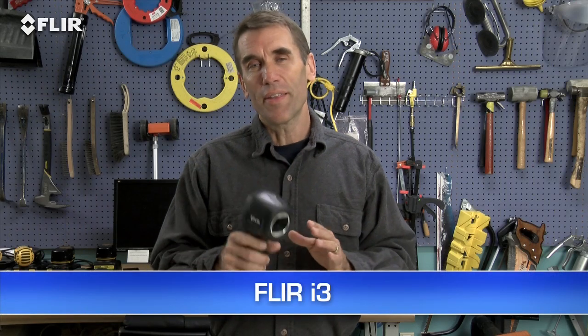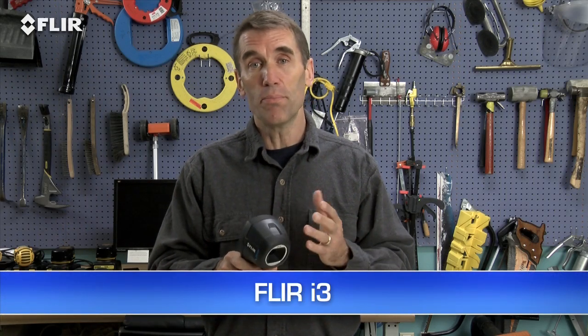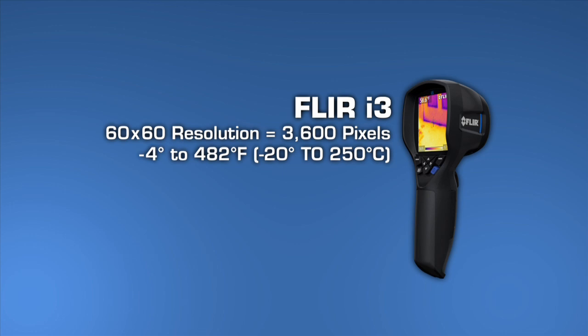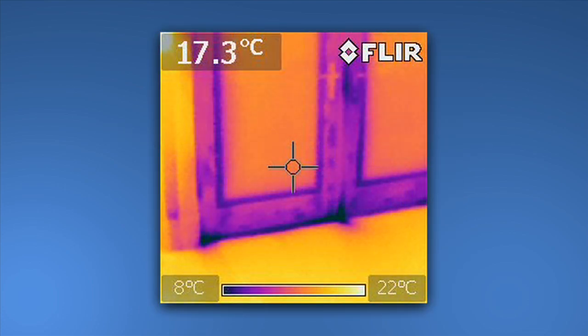Let's start with the i3. Nothing less expensive is going to be as reliable or fast at finding air leaks, missing insulation, moisture intrusion, or other signs of building defects. The i3's 60x60 thermal detector provides 3600 measurement pixels with each image, and it produces a recognizable thermal picture of the scene on the 2.8-inch LCD.